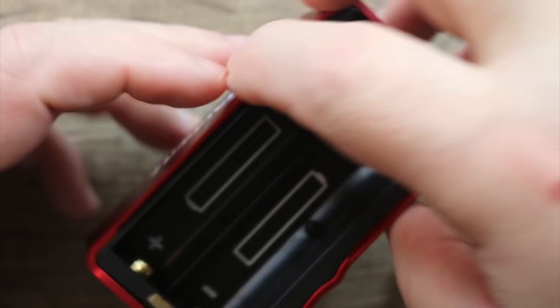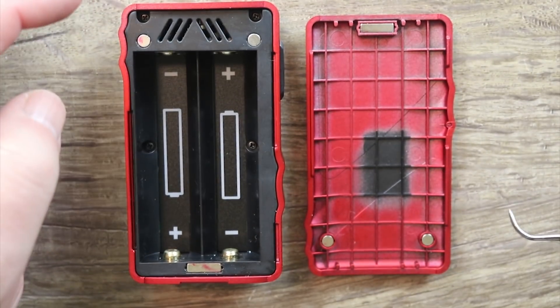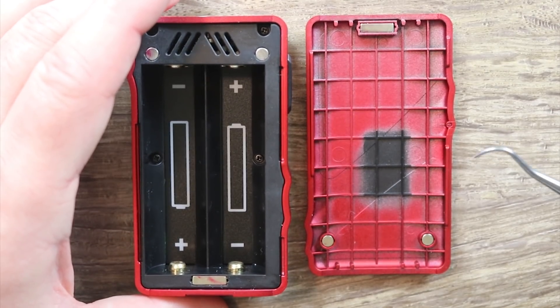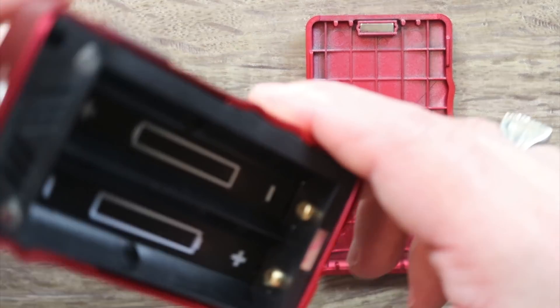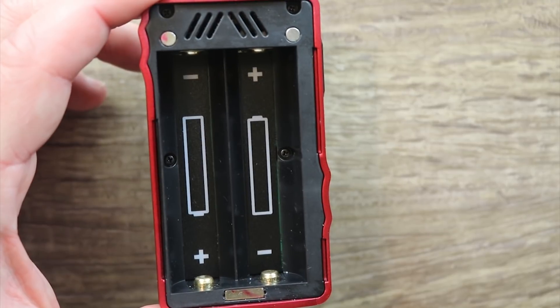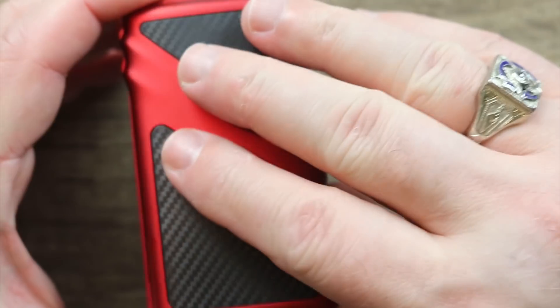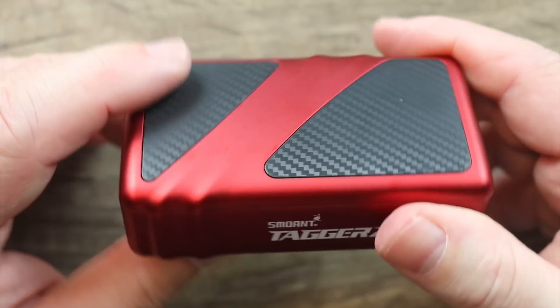To get to your battery compartment, you stick your fingernail in there and pop the door off. Once you have the door off, you can see they missed a little bit of paint over there. You do have some nice magnets — three of them in the corners, and three magnets on the door as well. They did a nice job on that. Check out the battery tray — plus and minus clearly marked in white. Kudos! On the bottom of the battery tray, we have spring-loaded gold-plated contacts. On the top, we have gold-plated button-style contacts. Nice, clean, very well-marked battery tray. No battery strap because it's very easy to get your batteries out. Clip your battery door right on there — solid fitment. Awesome job on that, Smoant.